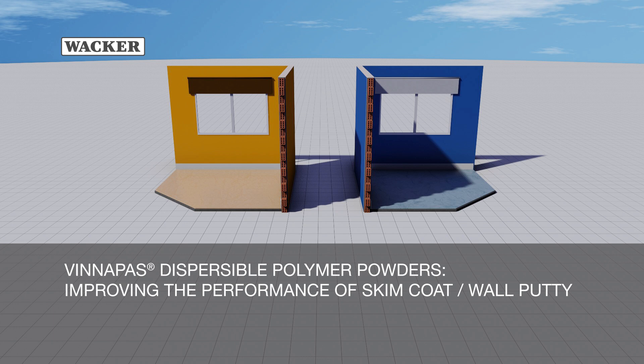Vinopause Dispersible Polymer Powders, improving the performance of skim coat, also called wall putty.